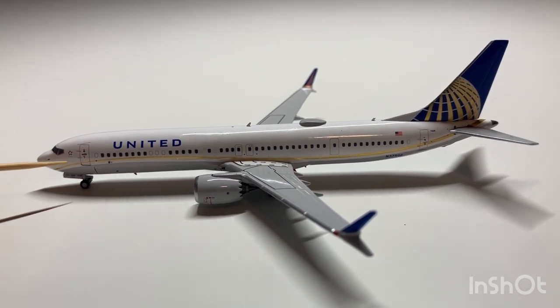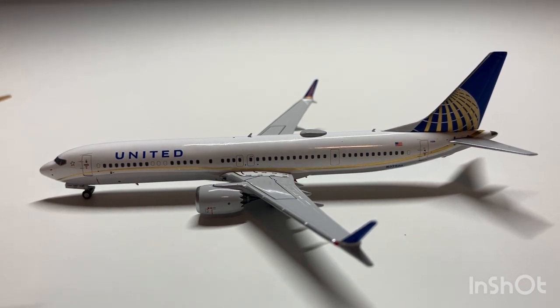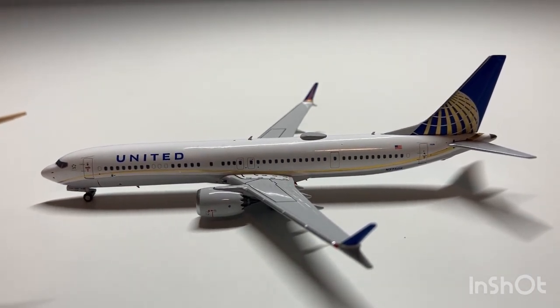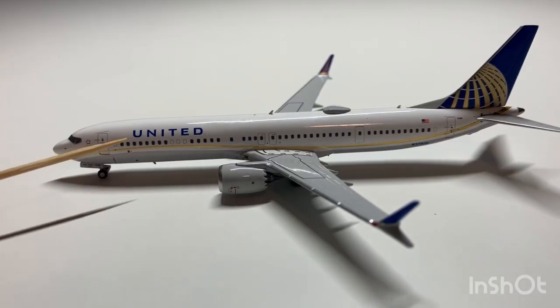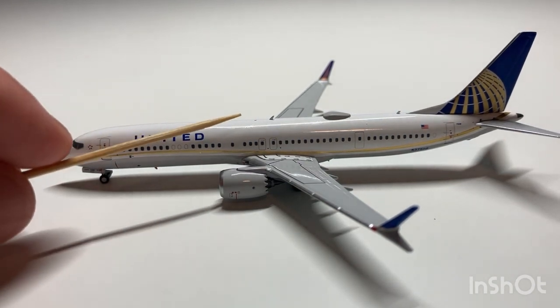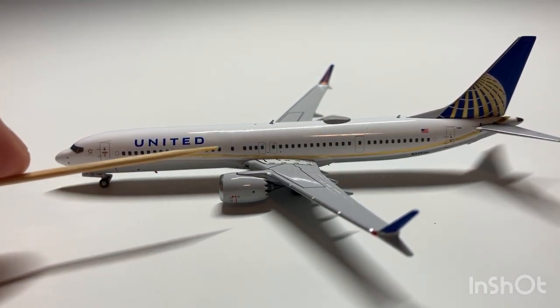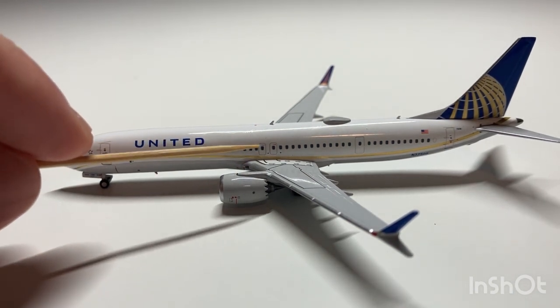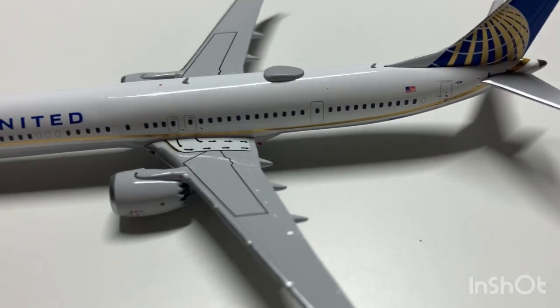A gold curve extends along the aircraft towards the back, similar to the pattern on their Dreamliners, which also feature a curve, all above a grey colored belly. We have the United Airlines titles and the first antenna. We have the CFM LEAP-1B engines, the emergency air exits marked with the pads, and also the flaps, slats, and speed brakes.